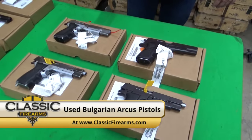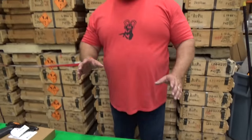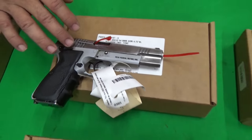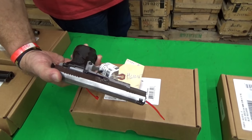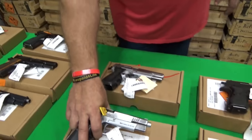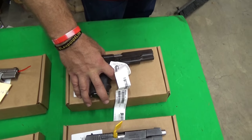We also have a small lot of Arcus pistols — used Arcus pistols. We have carried the new Arcus pistol for some time. I think these were on a military contract or something of that nature. They are the Arcus 94 9mm pistols. These are the G-code. Originally this pistol was a two-tone — it's intended to be a two-tone — but with the G-code you can see most of the bluing is worn off of the slide. Both of these take the high capacity Arcus mags.